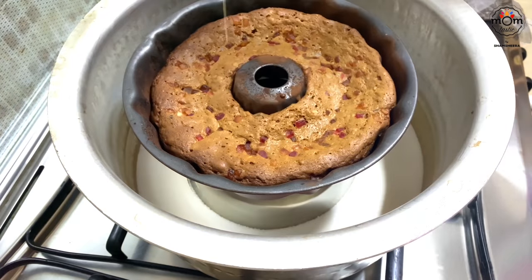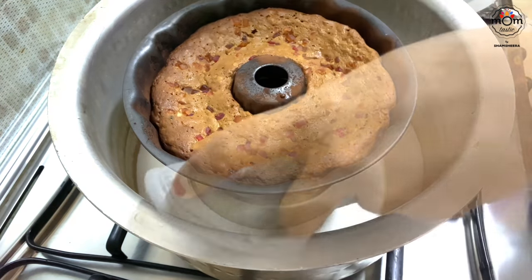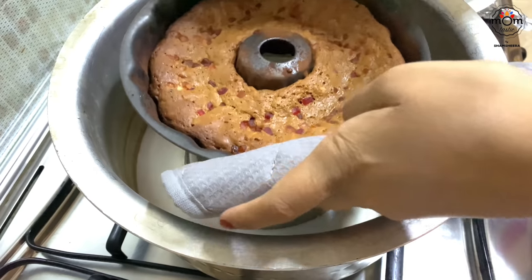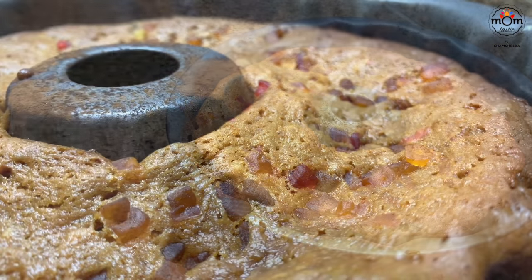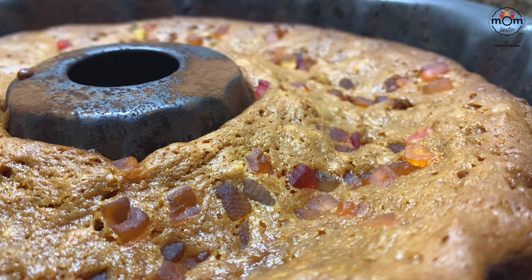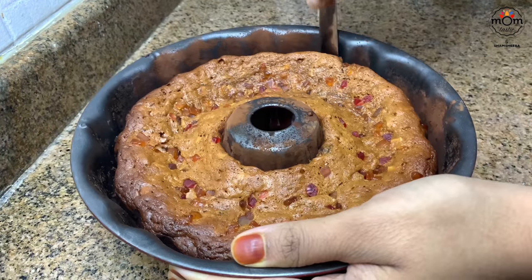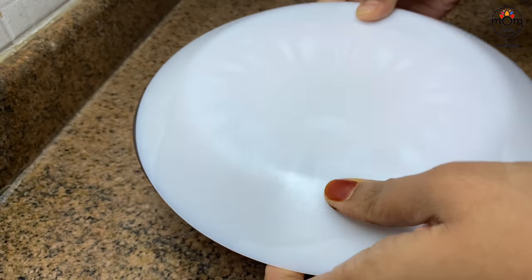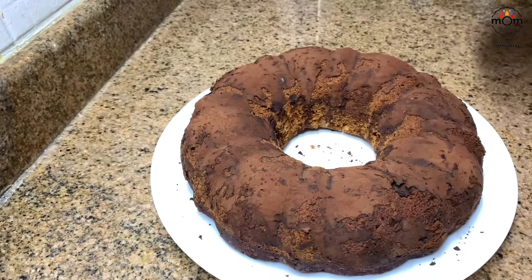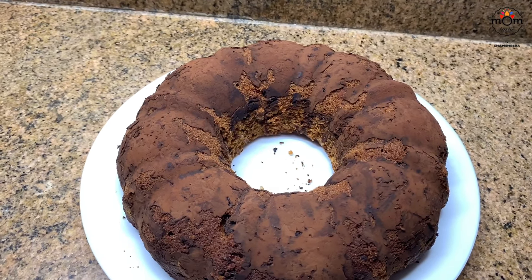Mine took almost 45 to 50 minutes to bake, so after 30 minutes just insert a skewer and if it comes out clean it's ready. Let it cool down completely before taking out the cake from the tin. Go through the sides and the cake is ready to take out. The plum cake is ready to dig in!